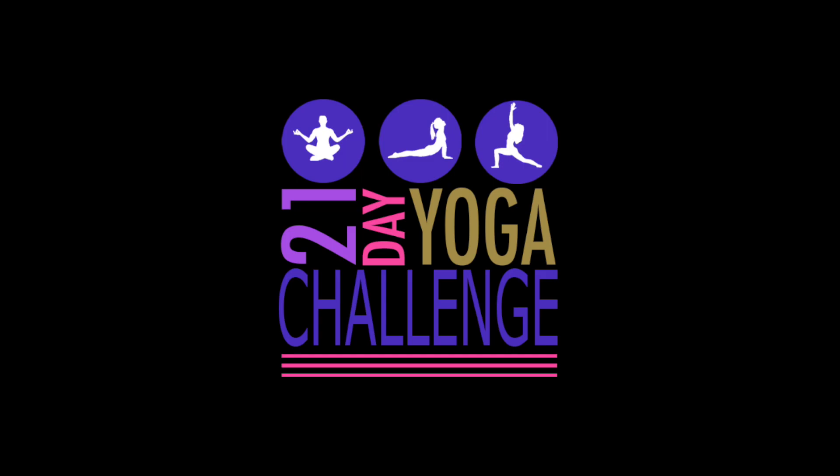Welcome to day 18. Today's video is a technique tutorial teaching you boat pose. This is a challenging pose and we'll be getting plenty of practice building that core strength at the end. I will see you in the class.